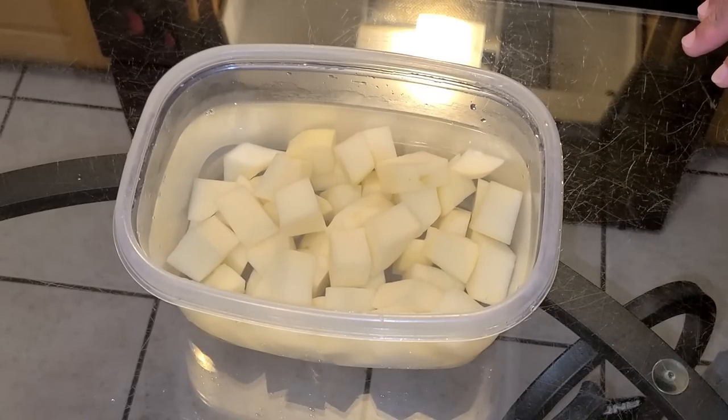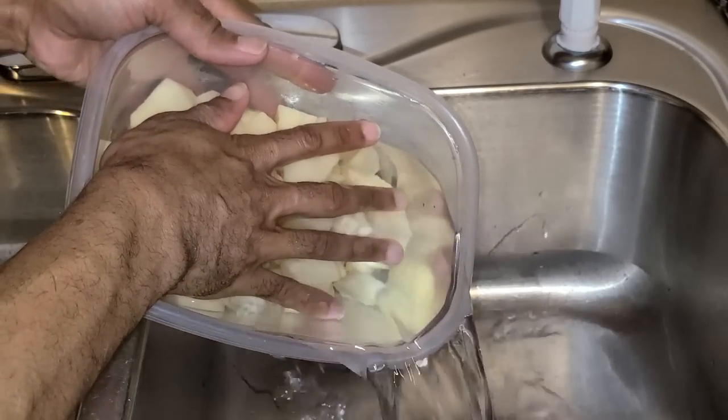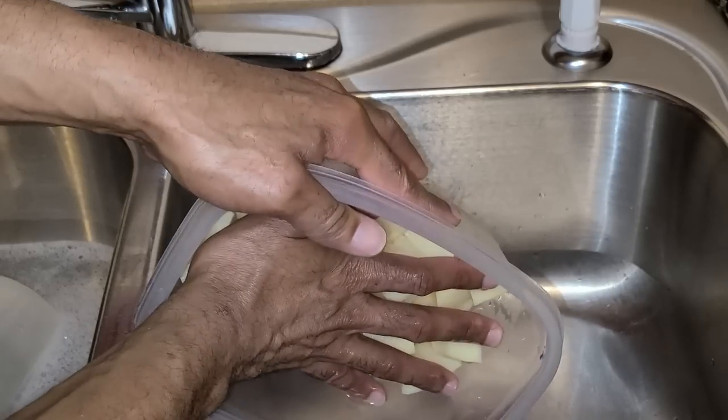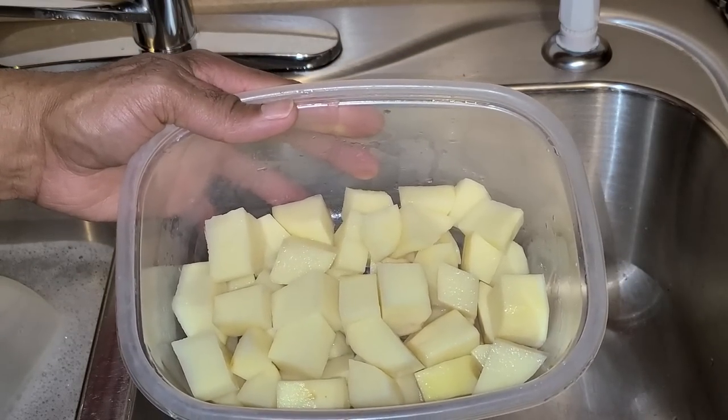We're gonna let the potatoes sit in there for about eight to ten minutes. Once they're finished soaking, just drain them and set them aside until they're ready to be cooked.